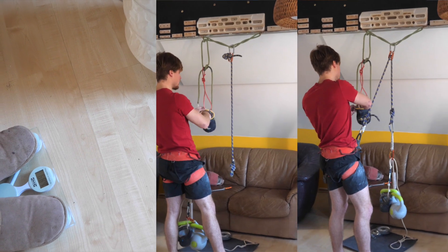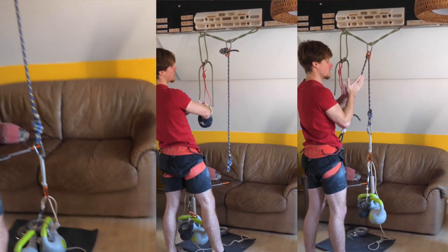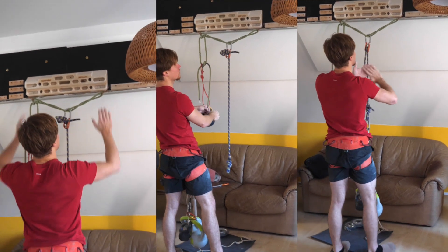What's up guys, Manny here. Let's do a little experimental hangboard session, shall we? But first a little preface to this craziness.